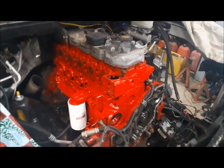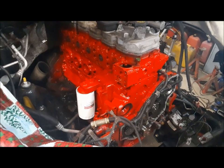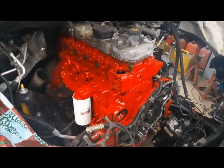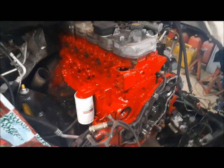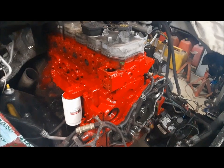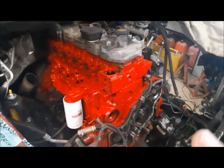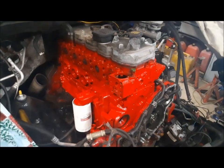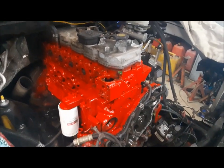I've decided to paint the engine red. It's not like a show quality job by any means — first I painted it black and it just looked so boring in there, and it's so hard to work on when everything under the hood is black. When I was still working, the buses started coming in with 6.7's in them and they were this nice bright red color, and I really liked it. Those engines looked sharp. So we painted it red.